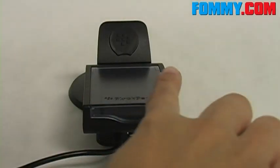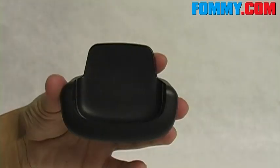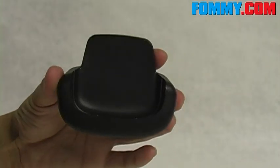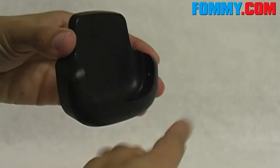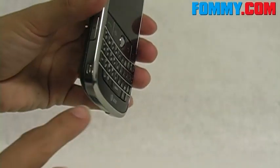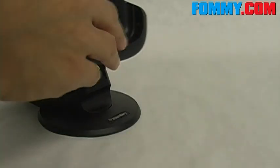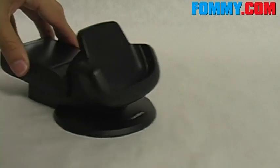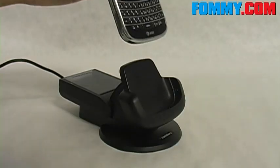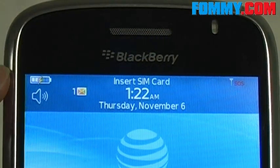Your LED light here indicates that you're charging your battery. Here we have the charging cradle for the Bold, and this is going to charge via these metal prongs here, which connect on your Bold. The cradle slides right into the front of the charging station, and the Bold then slides right into the cradle. And as you can see, we are charging.